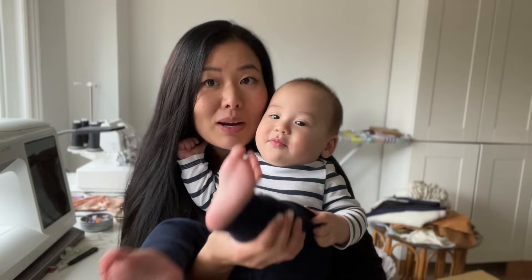Just barely got a shower this morning thanks to this guy's 20-minute nap. We don't sleep very much around here.